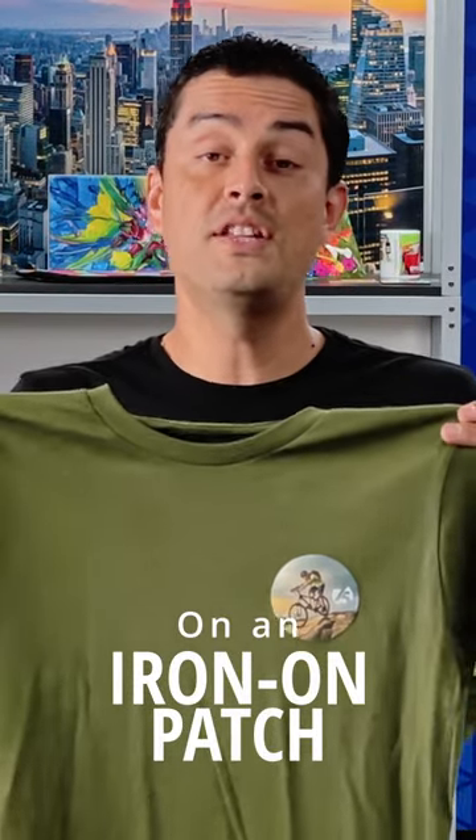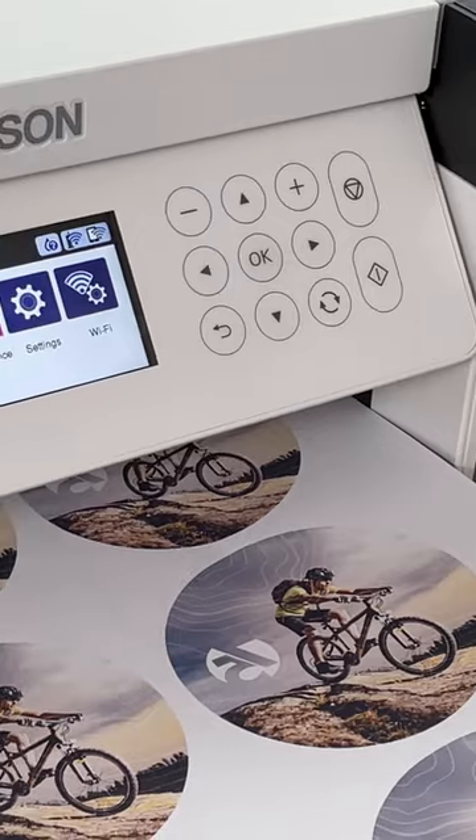Ever wondered how to get your image onto an iron-on patch? It's very easy with Epson desktop dye sublimation technology, like the F170 with transfer paper.